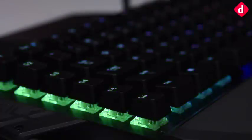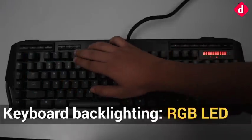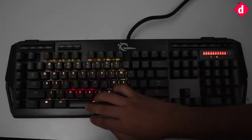The software is pretty easy to use. It's simpler than the Corsair utility engine but not as granular as it should be. The lighting scheme is not applicable across the entire board, as the multimedia keys are left out.